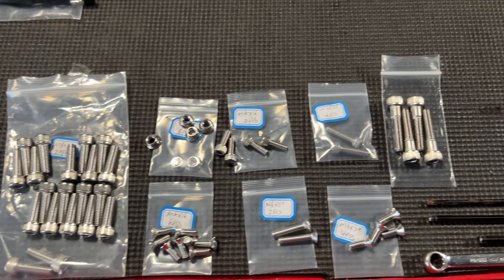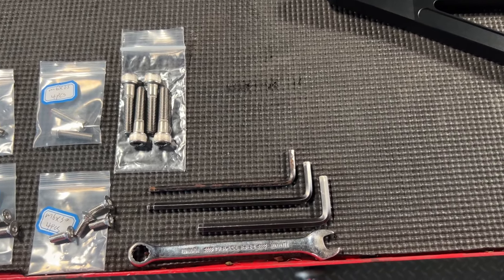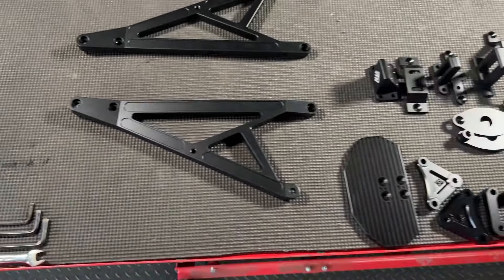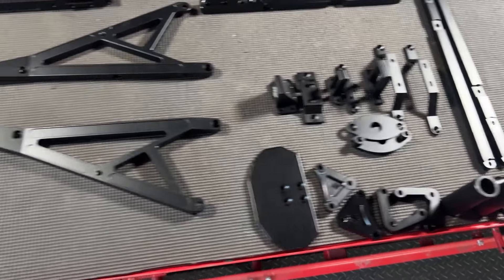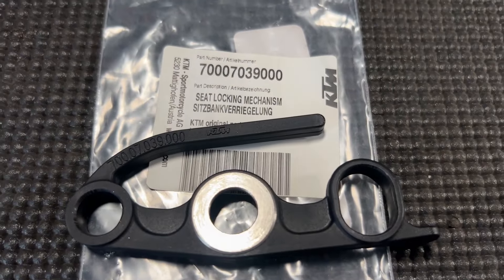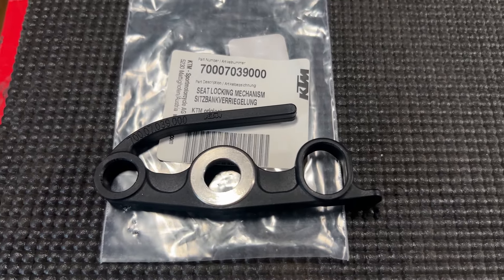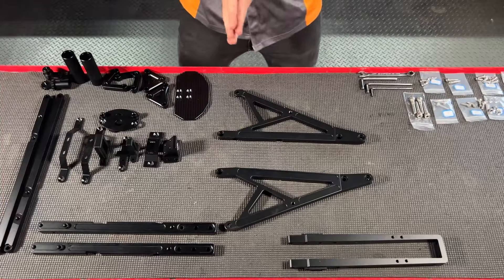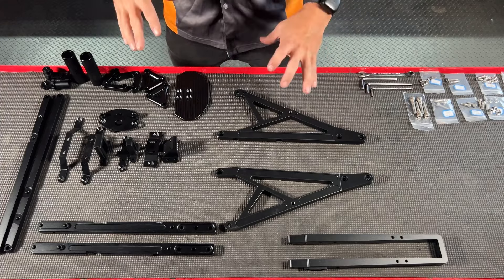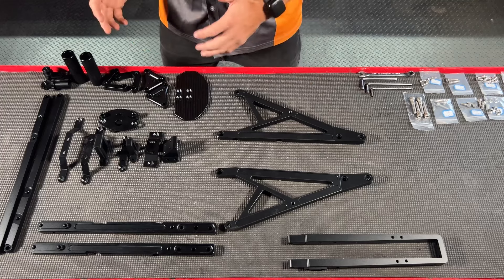All right, I have all my hardware and everything laid out. Tools you're only going to need are a 4mm, 5mm, and 6mm Allen, and a 10mm open-end wrench. I have all the components laid out in the order they get installed. Also, if you're using a KTM Freeride seat, you will need to purchase the latching mechanism separately. This looks like a lot of parts, but everything just fits where it needs to go — if something doesn't fit, do not force it.